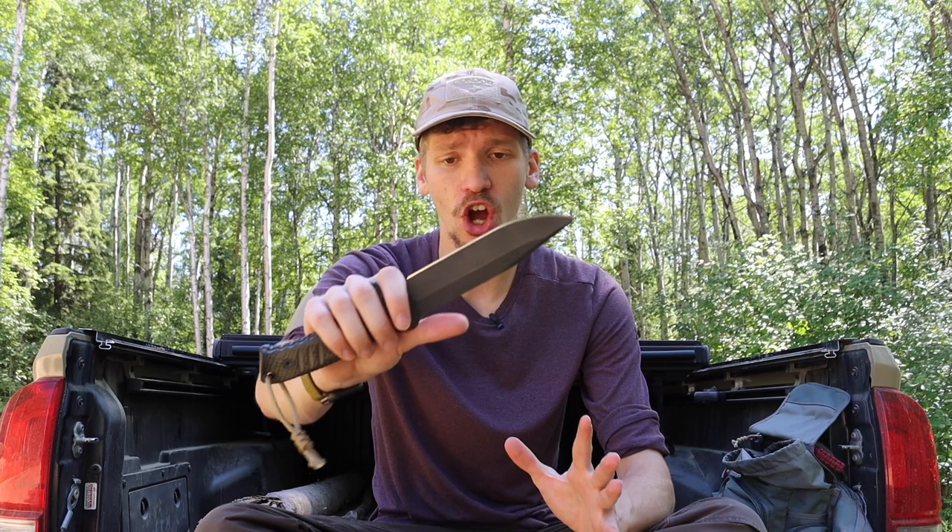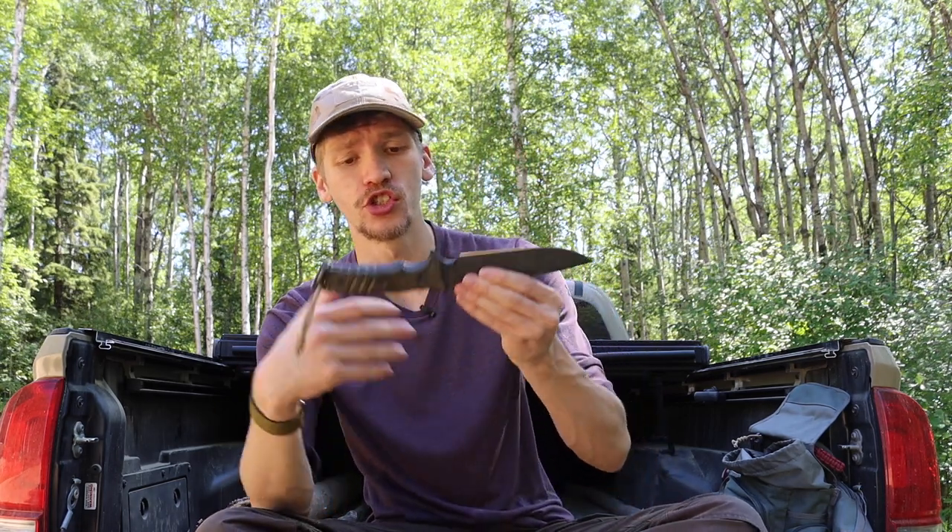CRK does a good job of applying a KG Gun Coat — essentially a type of Cerakote — on the blade, which is very hard-wearing. The CRK Pacific is definitely one of my top overall choices for survival knives because it is so well-rounded and comfortable. Out of the box, about the only thing I'd recommend is squaring off a bit of the spine so you can strike ferro rods. Aside from that, this blade is pretty much ready to go as an incredible survival knife.